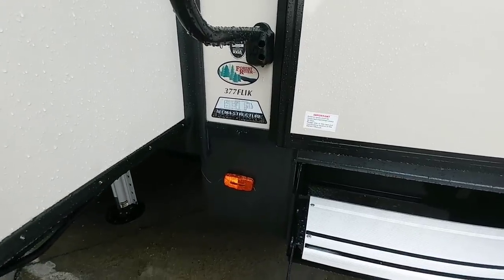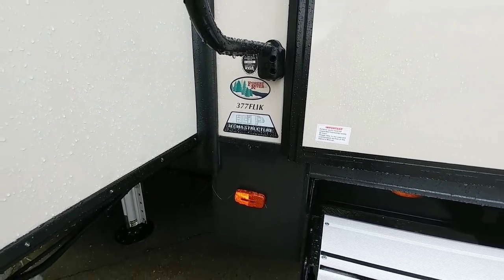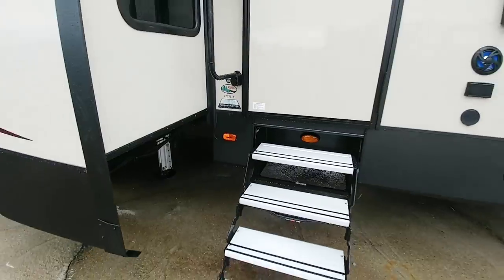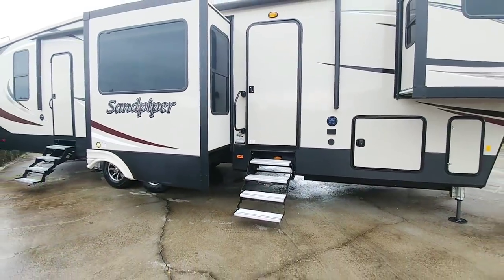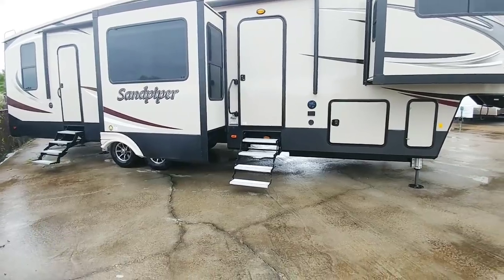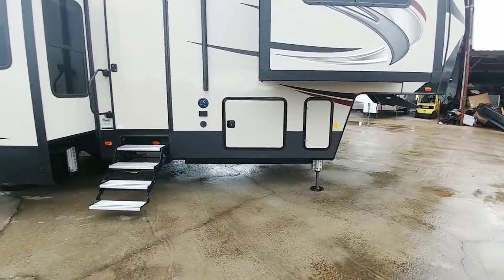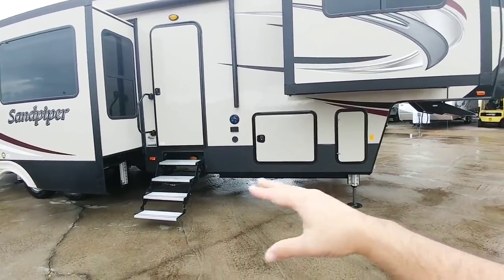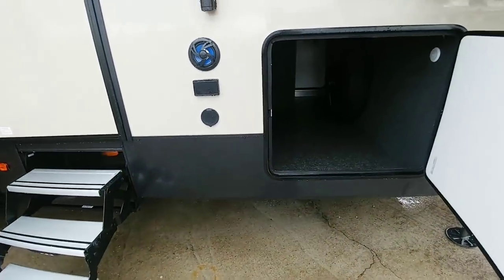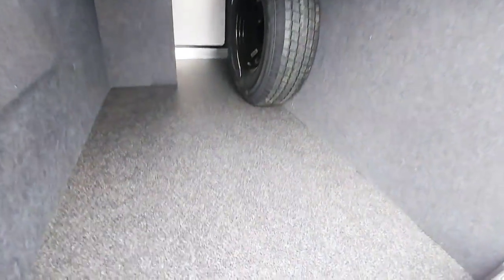This is the 377 FLIK from Forest River. This is a Sandpiper unit and Sandpiper recently went through a lot of changes with the overall design of the Sandpiper models. The first and most notable one is now the use of a drop frame. Before in the past, the Sandpiper was just a solid straight frame. Now they're actually implementing the use of a drop frame. What that means for you is massive storage in the front basement area.